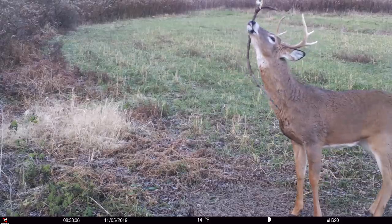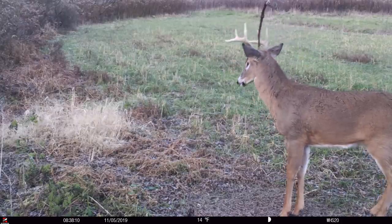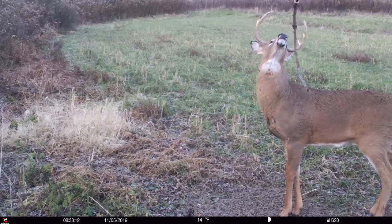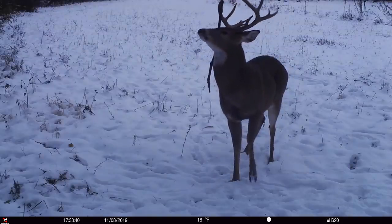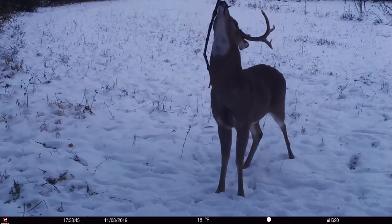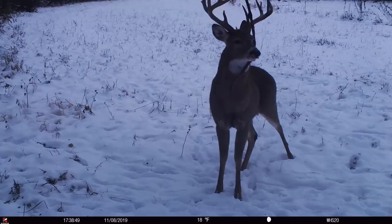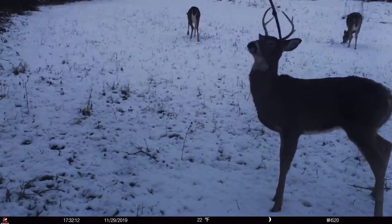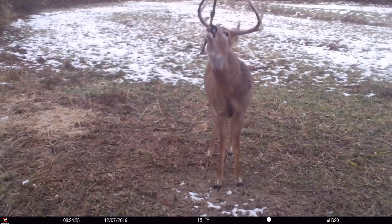Think about that — about one scrape for every stand location or blind location. They're incredible. I think it was 2016 or 2017, we had 34 bucks hit this scrape — approximately 32 during daylight. This is that secret and secluded of a spot. We use that for buck inventory. You really don't need a lot of scrapes; you just need them in the right location.